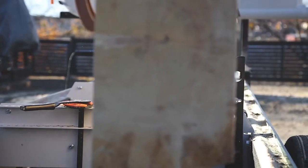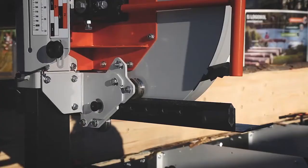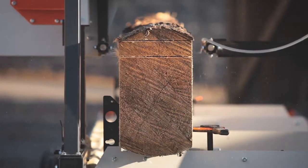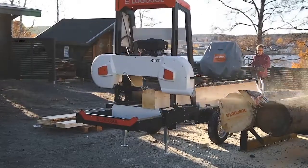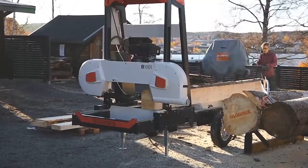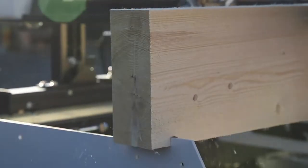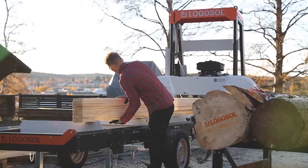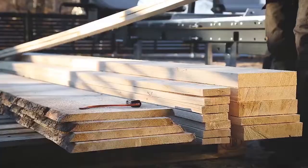The log clamp and the log support are patented solutions that have been developed based on what we have learned from sawing over the years. We have made log handling exactly as we wanted it to be, so it will probably work really well for you too. At Logosol, we take care of our customers by providing unlimited phone support and generous warranties. With the Logosol B1001, you have a reliable machine that cuts very fast and exactly, and that is designed and dimensioned for professional use.